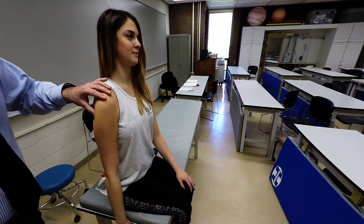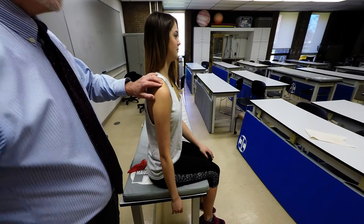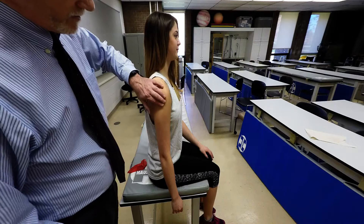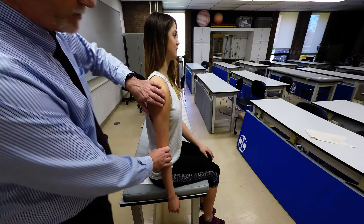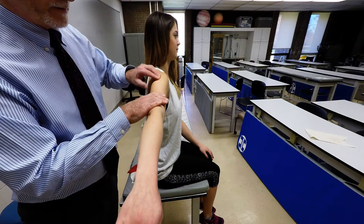From there, we're going to do the middle deltoid. Locate the acromion of the scapula, move laterally and then distally about two inches. We're going to have the patient do abduction and apply light resistance there to palpate the middle deltoid.